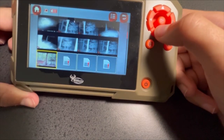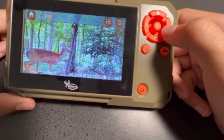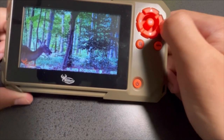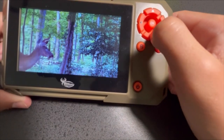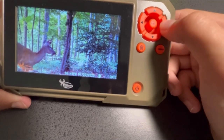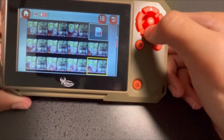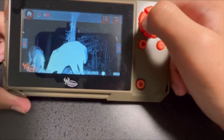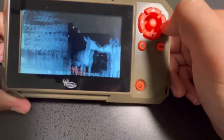Down to the deer photos — the quality seems pretty nice on it. Some does. Seems pretty good. Let's scroll to some nighttime photos with deer. Here are some nighttime photos. Seems pretty good quality too.